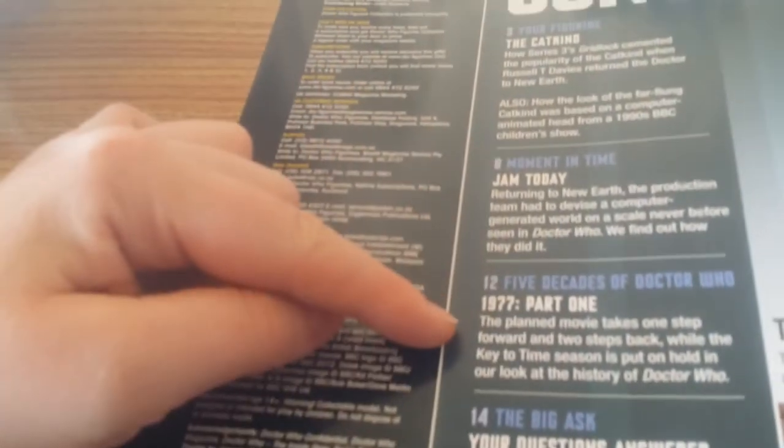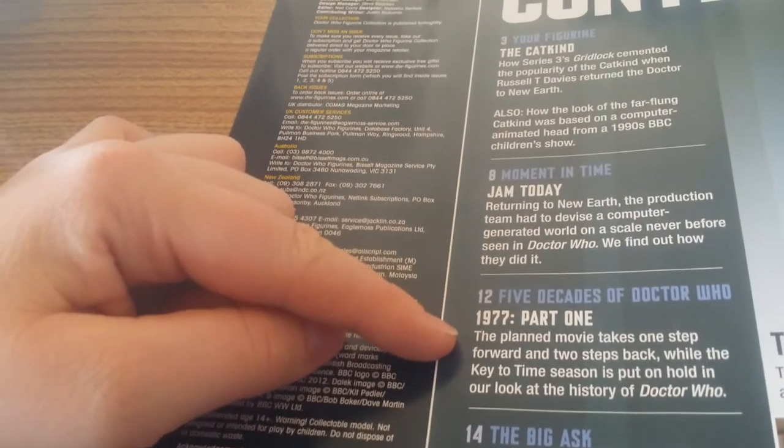We have the Cat Kind. The magazine sections include Jam Today, part 1, 1977 part 1, Your Questions Answered, The People Who, and David Tennant.